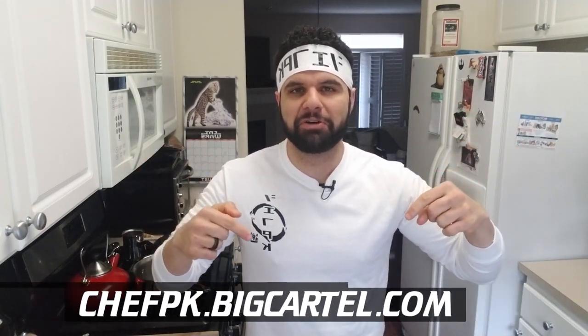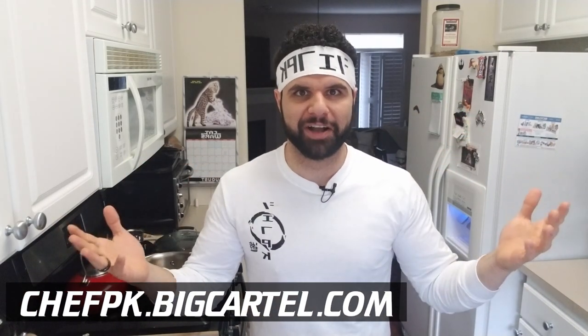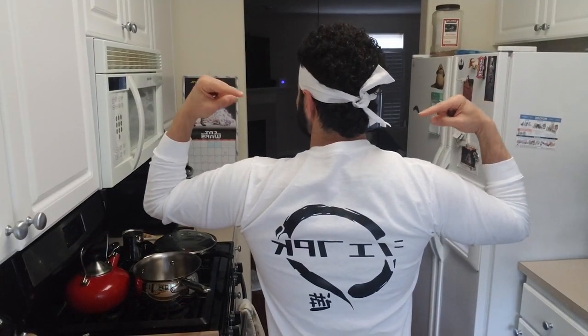Before we get started, this video is brought to you by my wife and I. We've been making headbands and t-shirts, so if you guys want to pick one up for yourself check out the links below at chefpk.bigcartel.com. We make everything by hand and it really does support the channel so we can continue to make videos like this. I am pretty proud of these t-shirts.